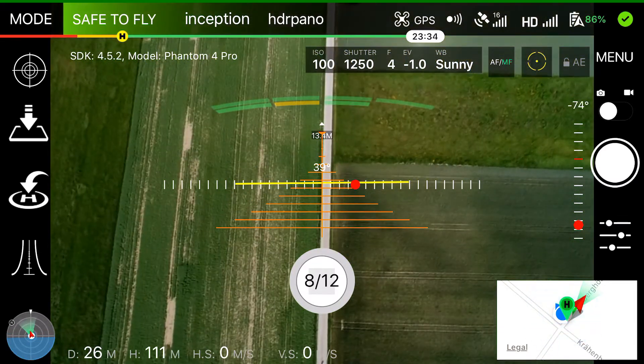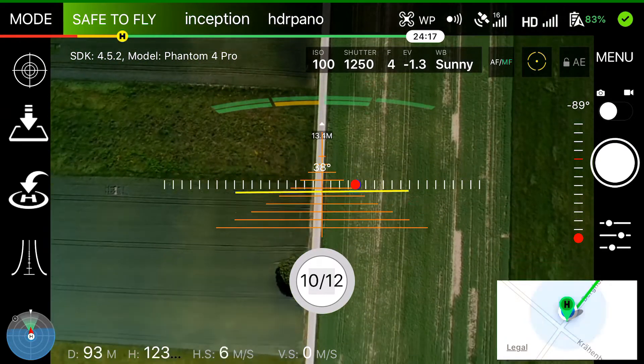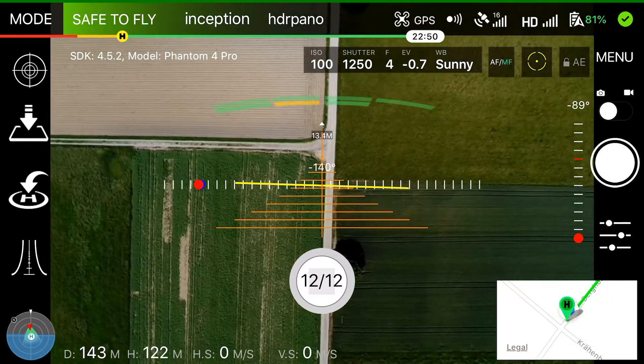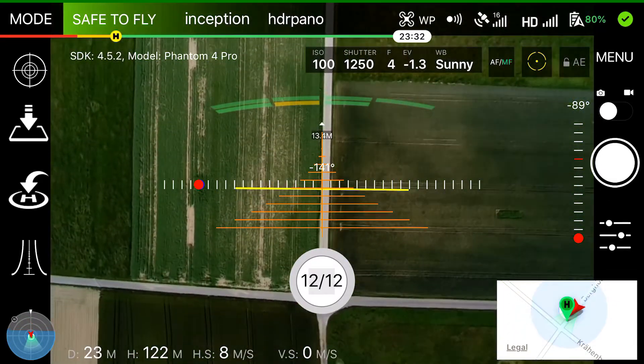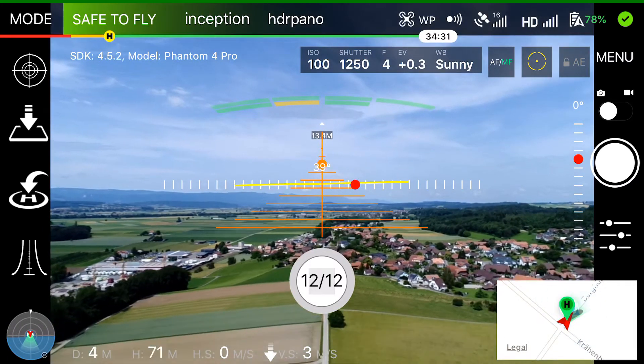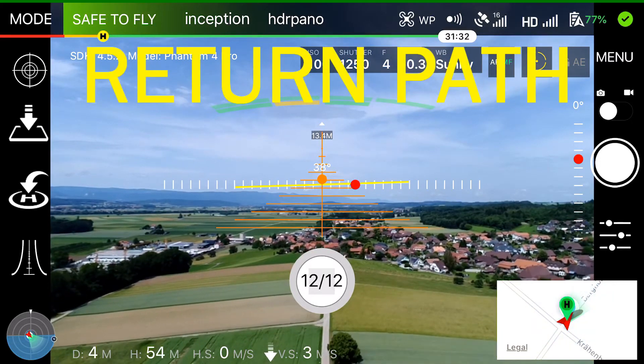If the centering at the beginning of the mission is perfect, the flight path is perfect as you can see on the image — we fly exactly on this road. At the end of the mission the aircraft will return and descend to about 5 meters from the first shooting point.